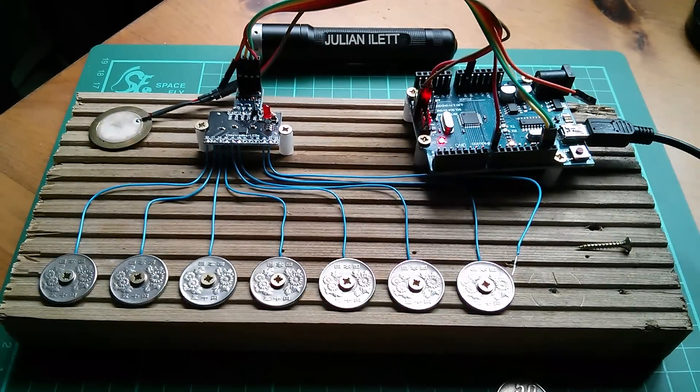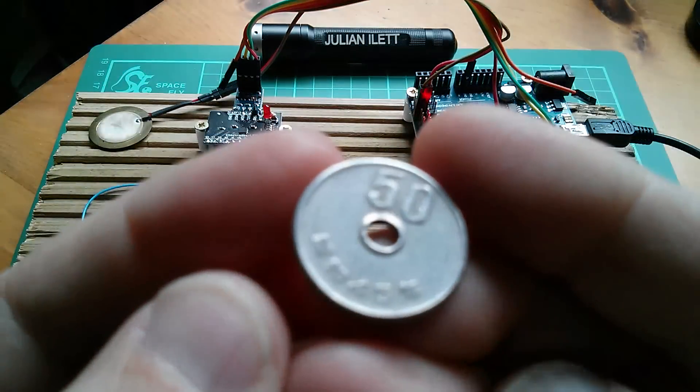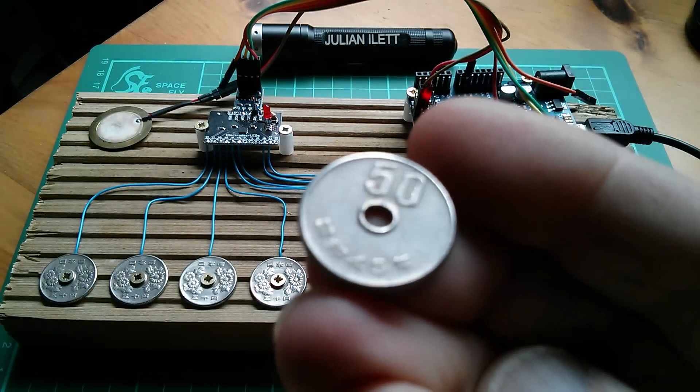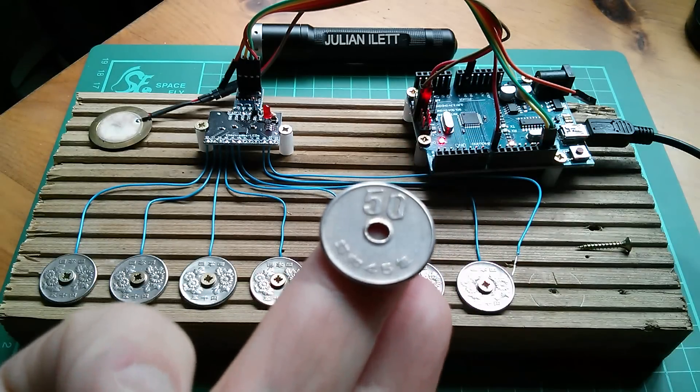Good morning all. I've completed my penny organ. Well, these aren't pennies - these are actually 50 yen coins, because very sensibly 50 yen coins already have a hole in the middle of them, so I don't need to drill through the head of some VIP.